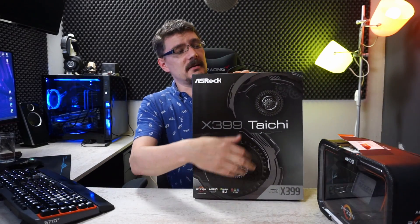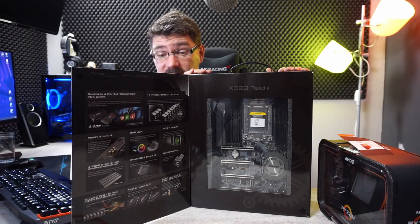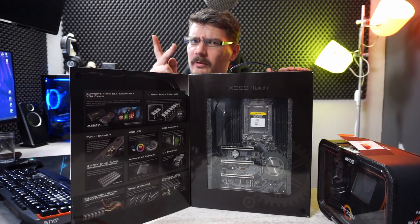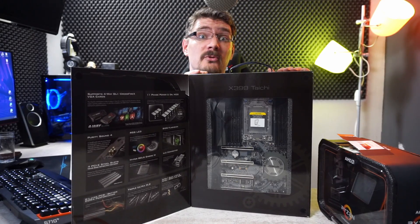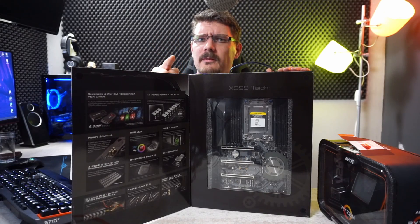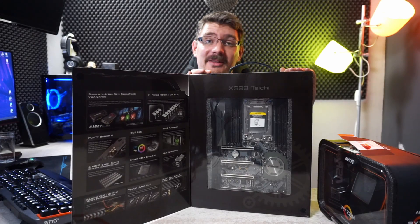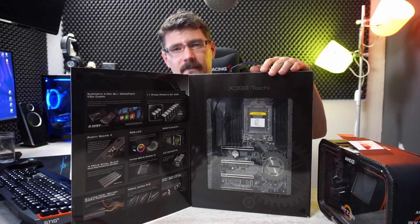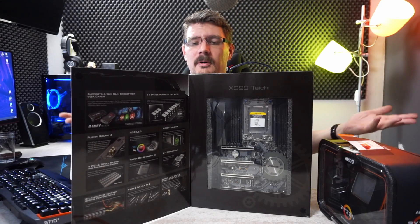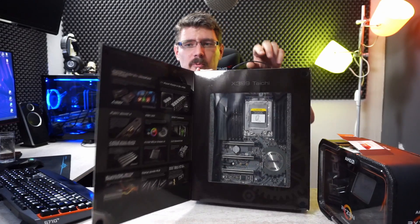It will be installed on this motherboard - a TR4 board with an X399 chipset. It supports quad SLI and CrossFire, has three M.2 slots and a U.2 slot. It features quad-channel memory, dual Intel Gigabit NICs, and all the stuff you'd expect from a motherboard priced at a little over 300 euros here in the Netherlands.